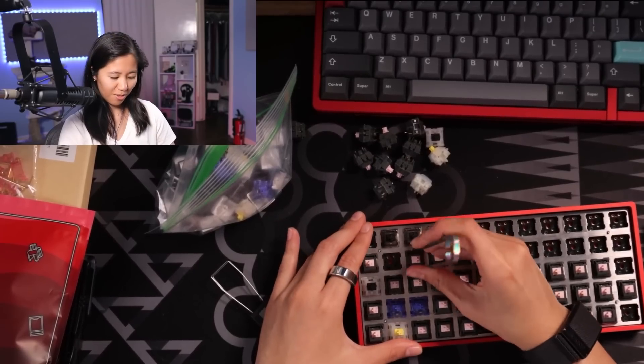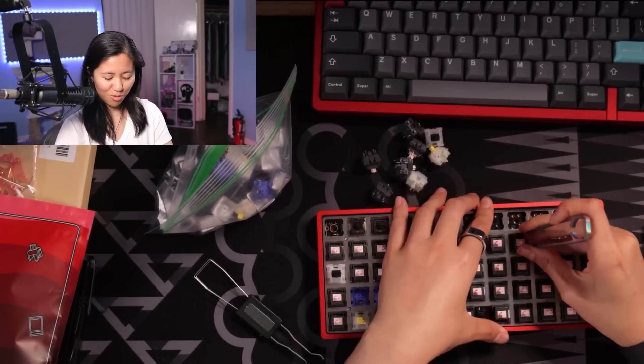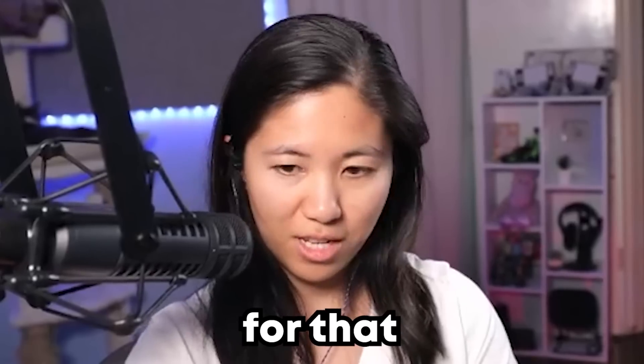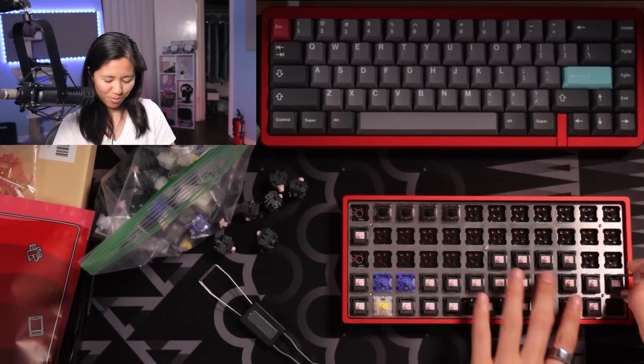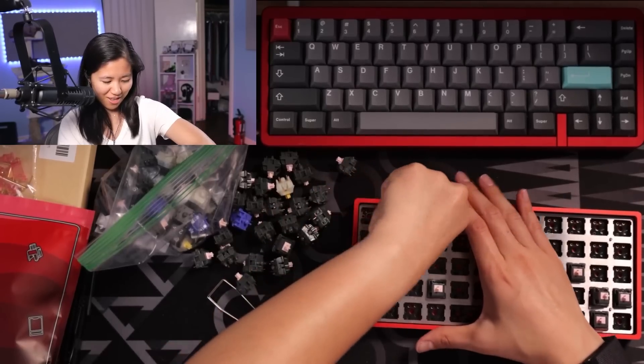A lot of people say 60% is totally usable, but whenever I try it, I'm just like, no. I'm also too smooth brain for less than 65. I feel like we're missing screws for the standoffs or we're missing something. They are glued in there.